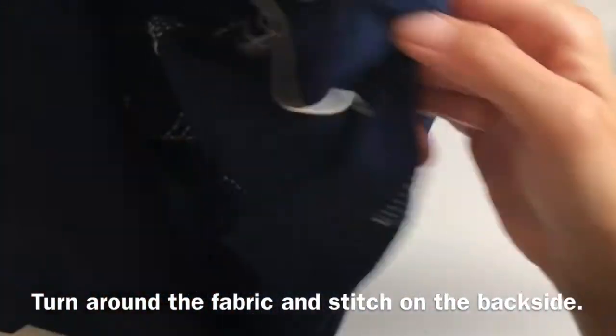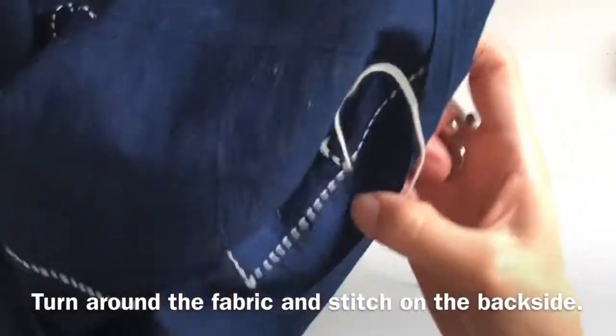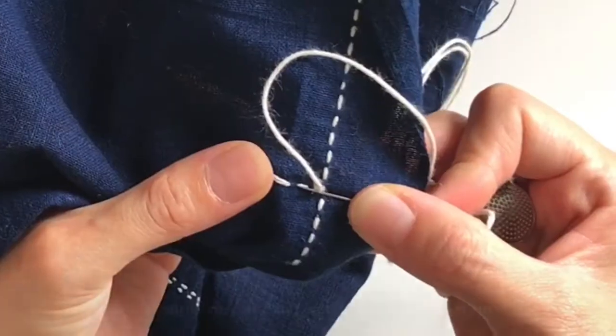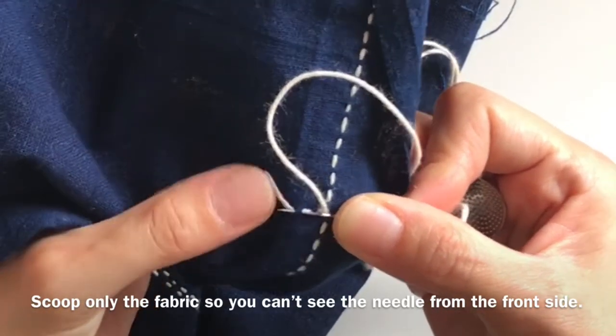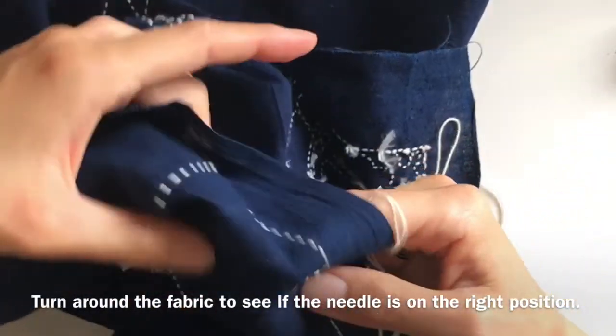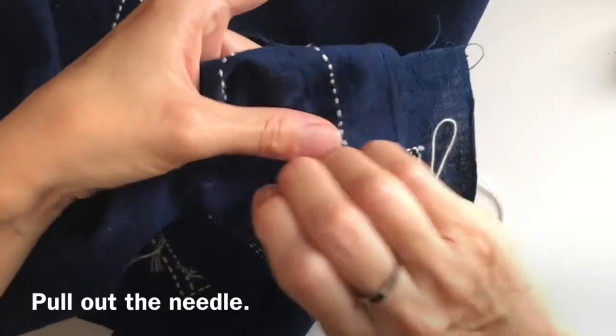Turn around the fabric and stitch on the back side. Scoop only the fabric so you can't see the needle from the front side. Turn around the fabric to see if the needle is in the right position, then pull out the needle.